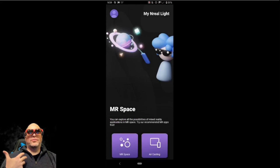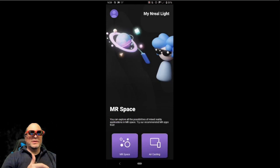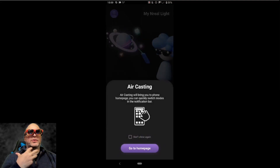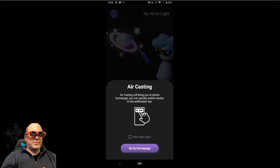And there it is — that's exactly what I expected to see: 'This is an older version of glasses. Please use the commercial version.' So now from here, I can actually jump into either the mixed reality space or air casting. With air casting, which is what I'm going to do first, it's going to bring you to your phone's homepage and you can switch between apps just using your regular cell phone.